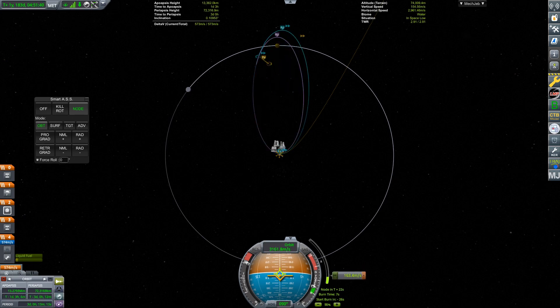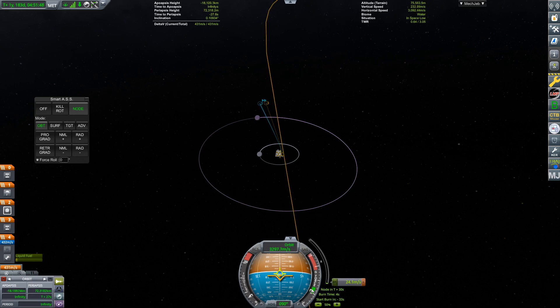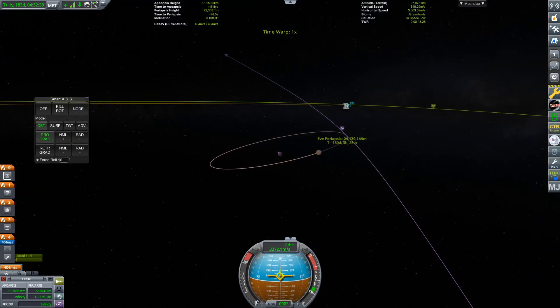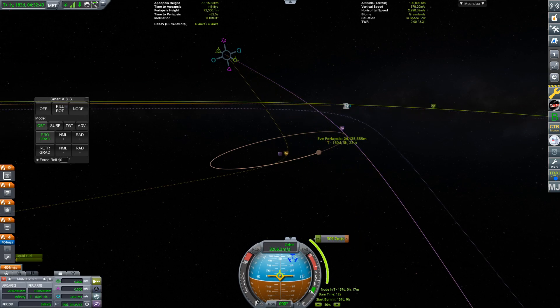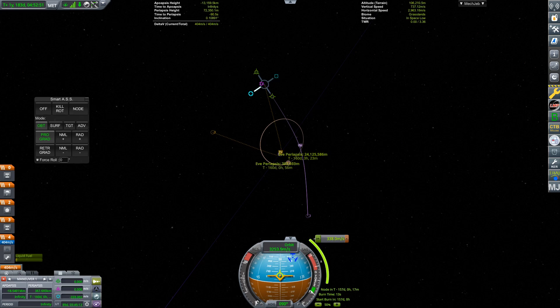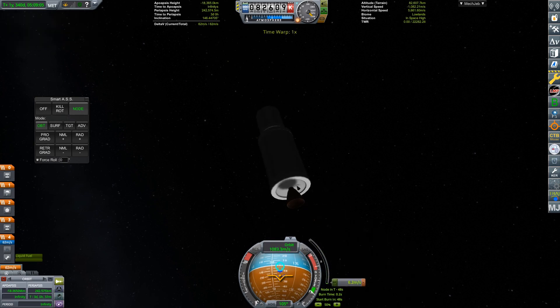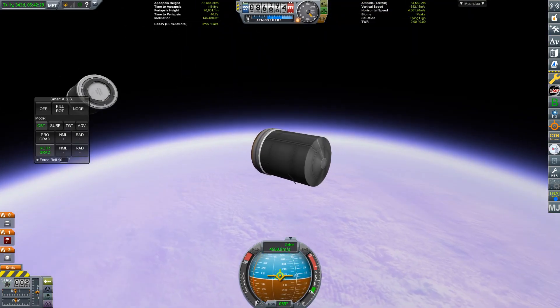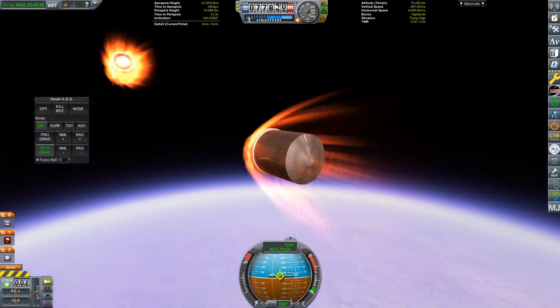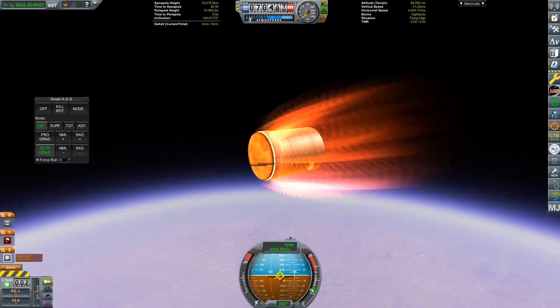I didn't get onto an equatorial orbit around Eve, but I just wanted to land anywhere. Here we go doing our escape burn from Kerbin, and I also had to do a correction burn at the edge of Eve's sphere of influence. I'm actually really excited for this rocket — Electron has done a fair number of successful launches, proving its reliability, and they're even starting to recover first stages using parachutes. Rocket Lab says they will launch Neutron in 2024, and given their track record, that's pretty encouraging.